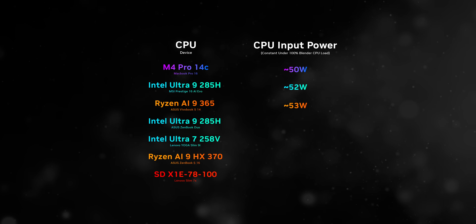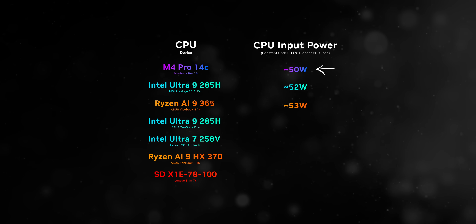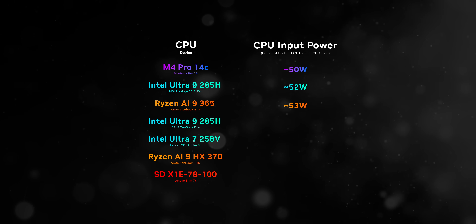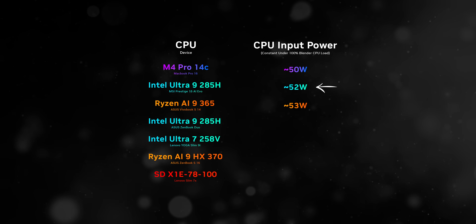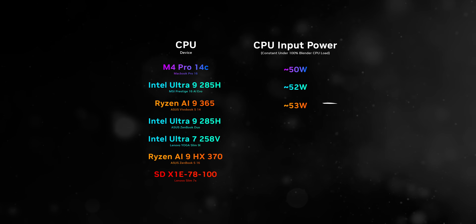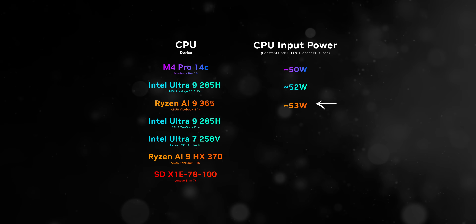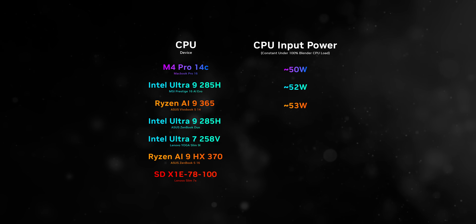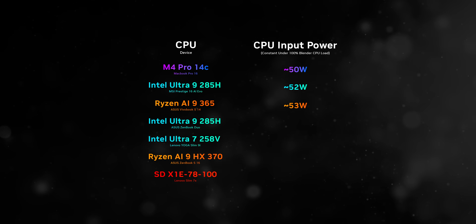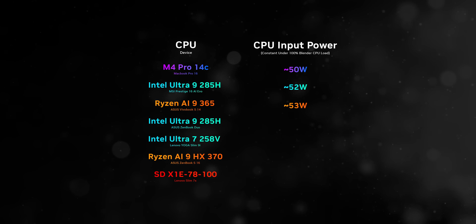The main reason for including the M4 Pro in this comparison is to evaluate its performance-per-watt efficiency, especially since it operates at a consistent 50 watts under full throttle. This makes it an ideal candidate to compete against the MSI Prestige 16 AI Evo at 52 watts, and the VivoBook S14 powered by the Ryzen AI 9 365 at 53 watts, offering a balanced view of how these chips perform under similar power envelopes.